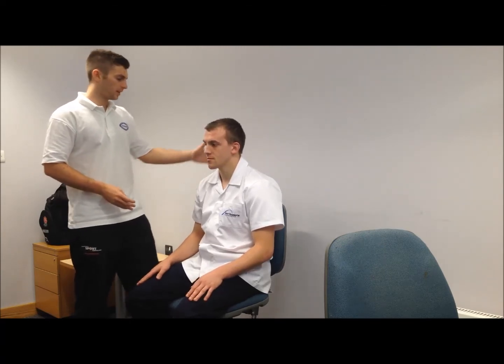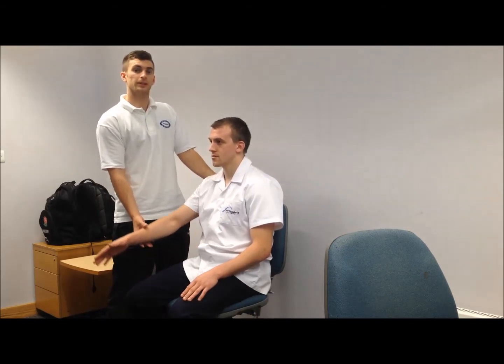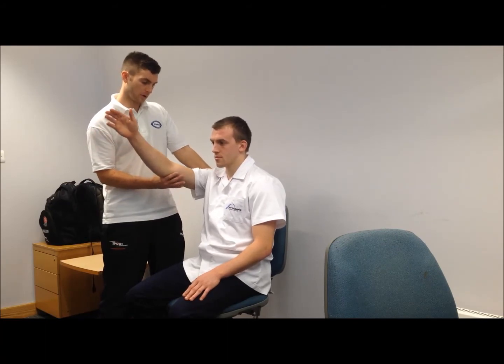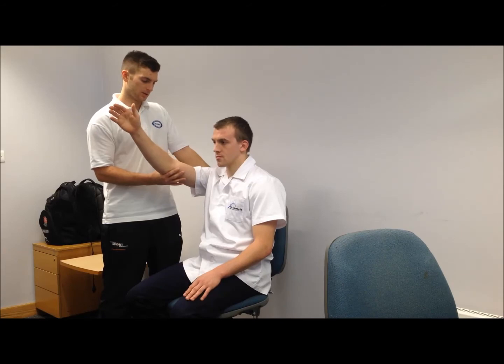So we've got a few tests here for shoulder impingement syndrome. The first one is the Neer's compression test. To stabilize the scapula, get the patient to flex the shoulder to 90 to 120 degrees and apply a bit of downward pressure. If you get any pain, that's a positive test.